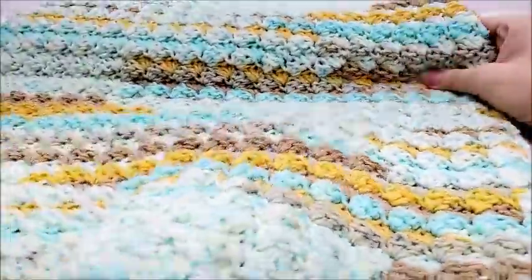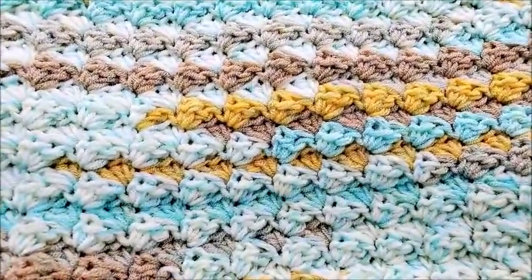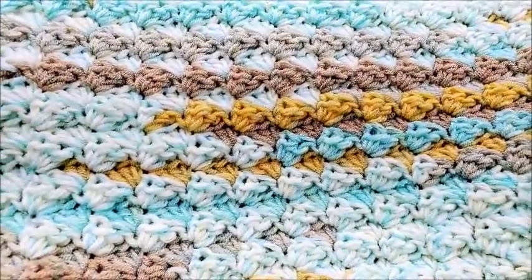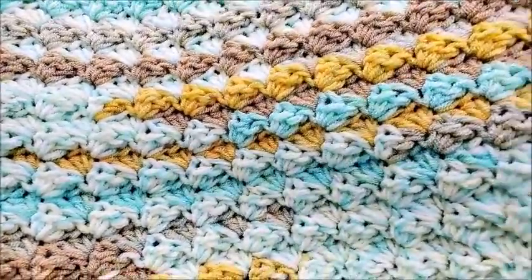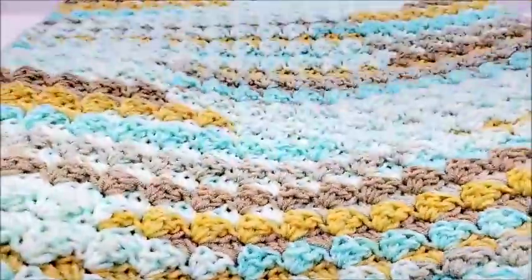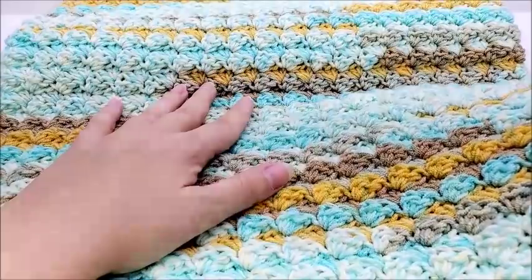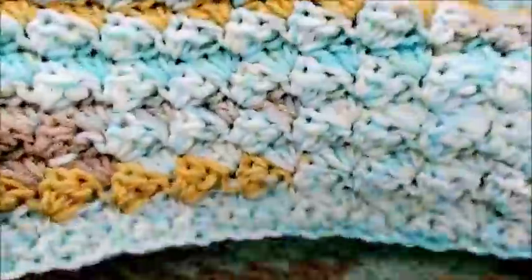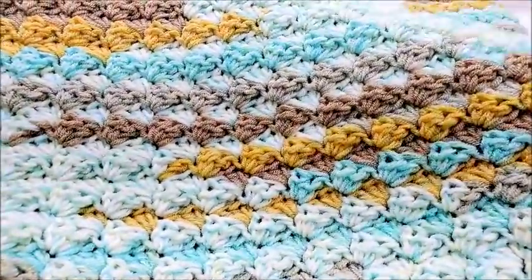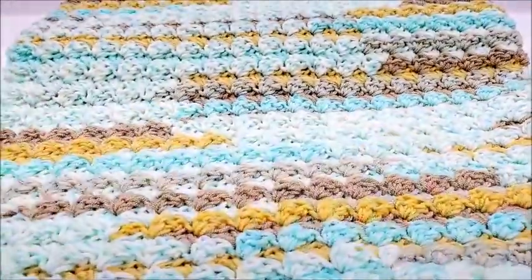Hi everybody, this is Crystal. Today I'm going to show you how to make this baby blanket. It's a really easy stitch — you just need to know how to single, half double, and double crochet. It makes a nice little tiny shell pattern. The approximate size of this blanket is 32 by 36 inches. I'll tell you how to adjust the length of your chain so you can make it bigger or smaller.